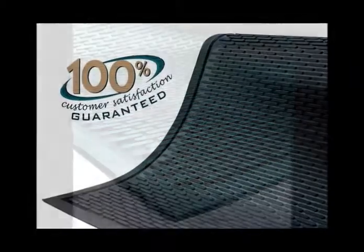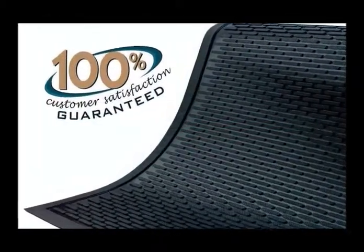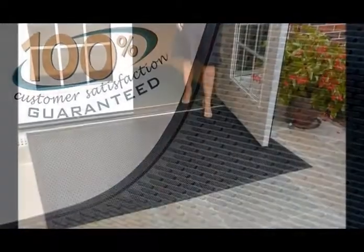Super Scrape mats are covered by a 100% customer satisfaction guarantee. Start enjoying the benefits today.